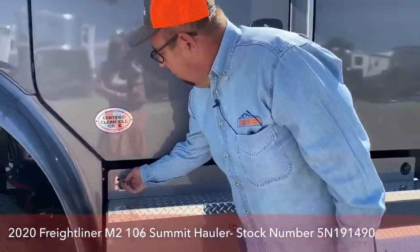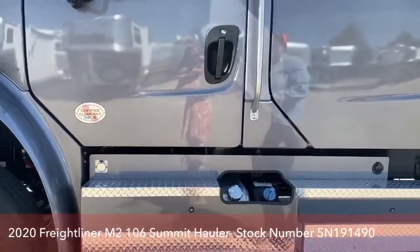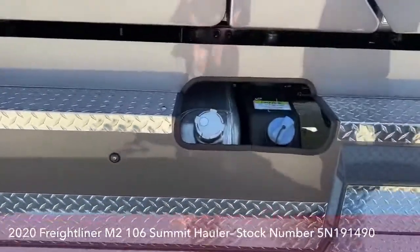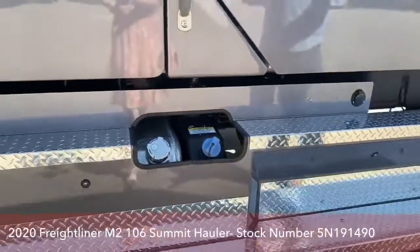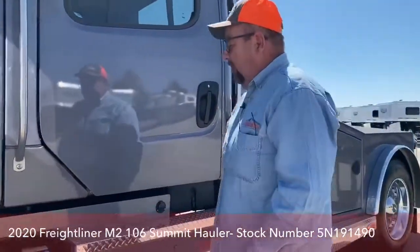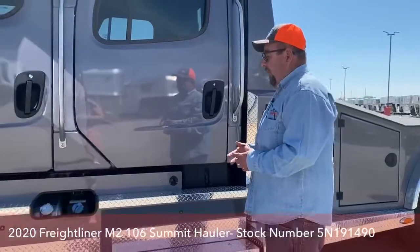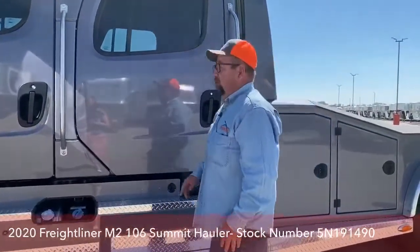This is our block heater for the cold months. It comes with two 50-gallon fuel tanks, one on each side. They are connected, so when the truck is stationary it'll balance the fuel out; however, you do need to fuel them independently. This is our DEF tank, which holds up to six gallons. Research shows we average about 400 miles per one gallon of DEF.